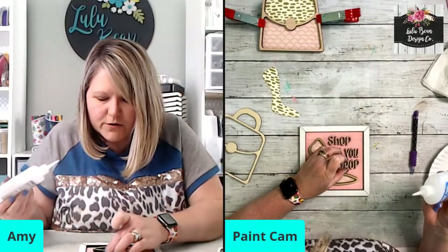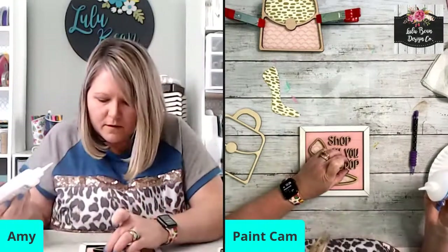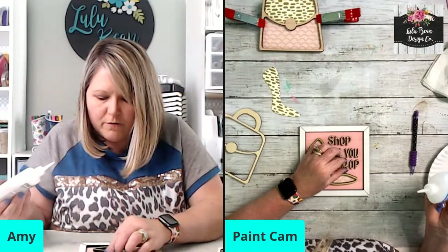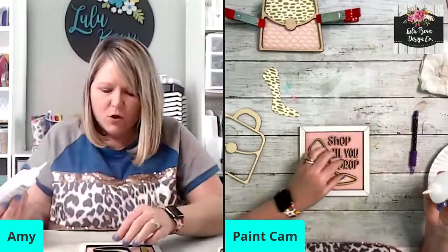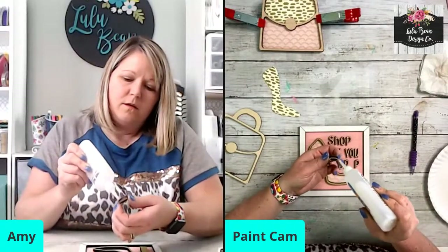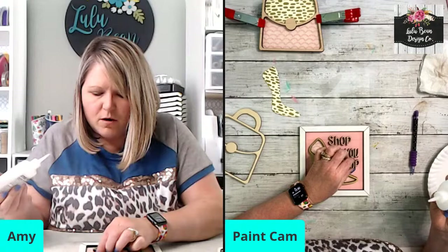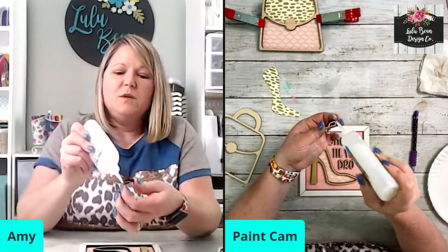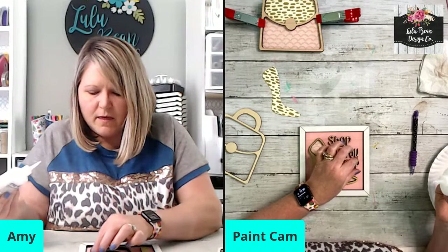What color should I paint these letters? Y'all comment and tell me what you think. Do you think black, white, or gold? Those would really be the only options to stay with our color scheme. Would it be too dark if I did black? I think against the pink that would work.